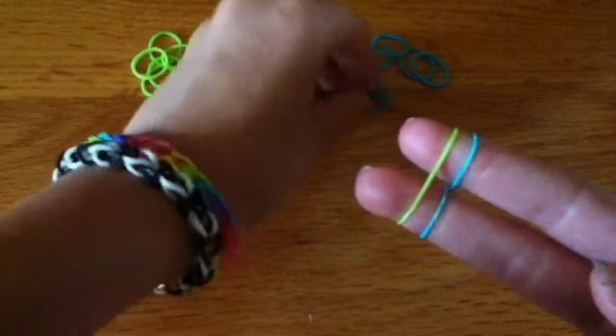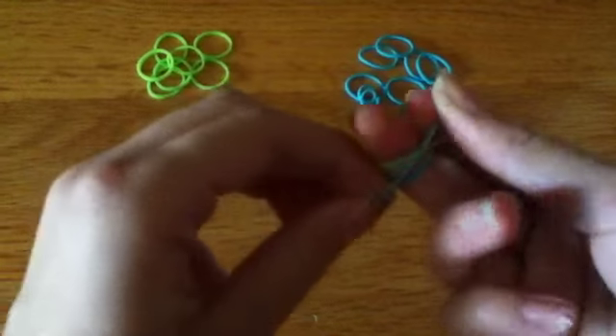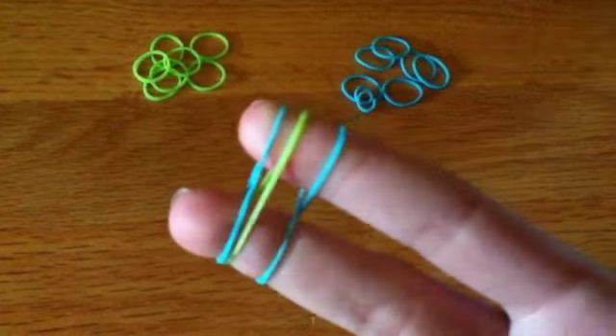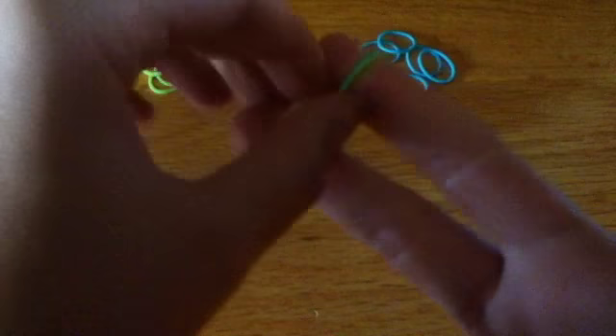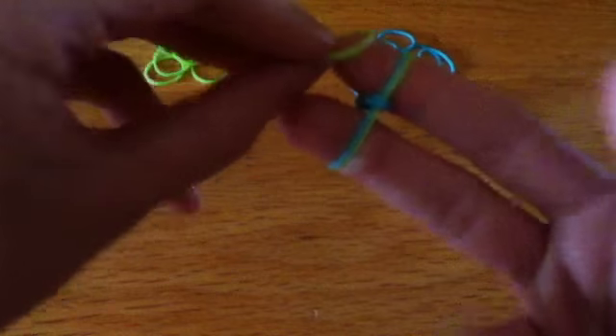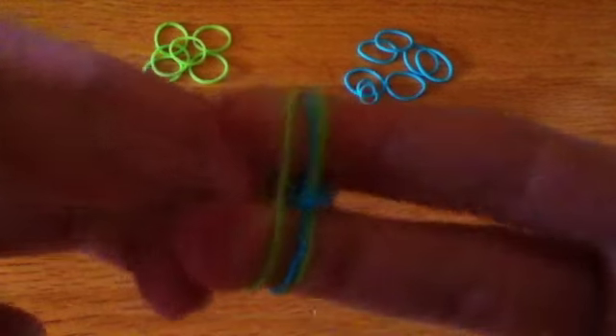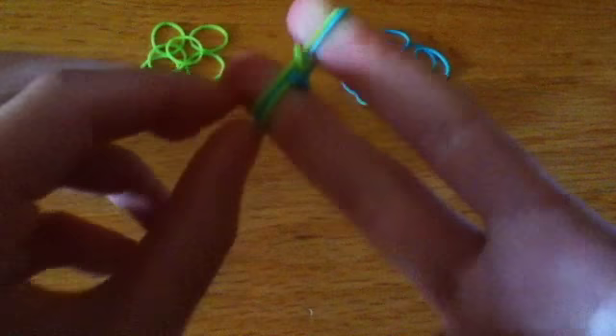Then take a different color, put it on top, and then your first color, put it on top yet again — like this. I pushed it down a little, and now we're going to be taking off our bottom blue, the one that is twisted. Just go ahead and unhook that from your fingers. Now we're going to take the green, because we did blue last, and this is going to be every other — blue, green, blue, green. Put it on top, and then unhook the bottom one, which is green this time.